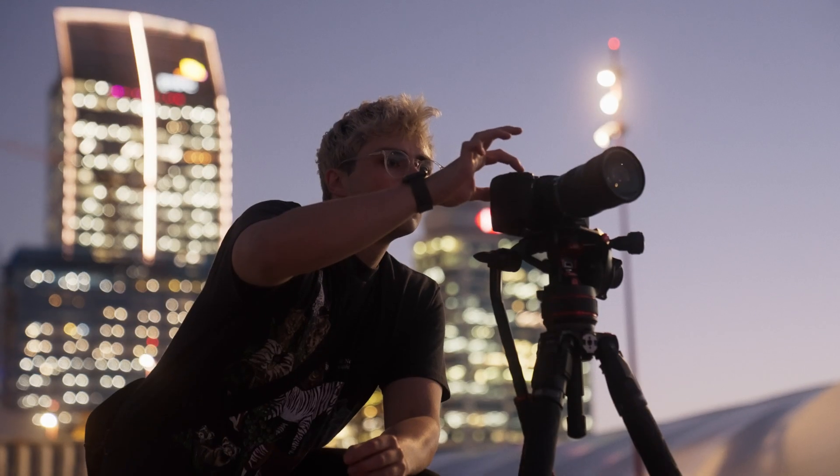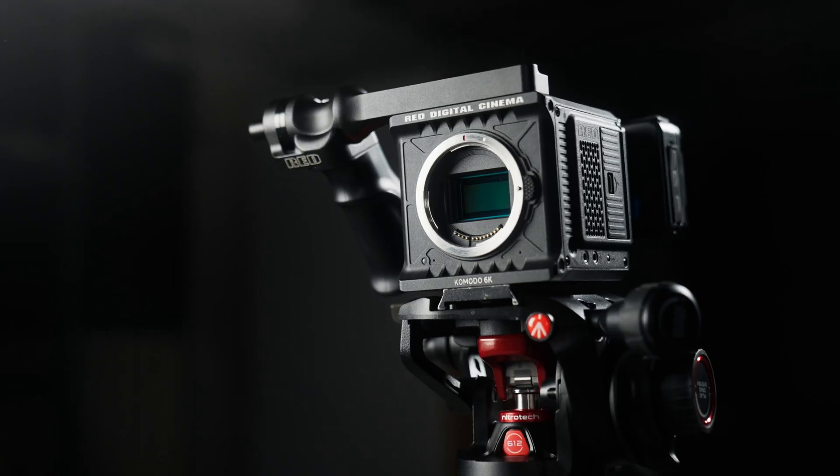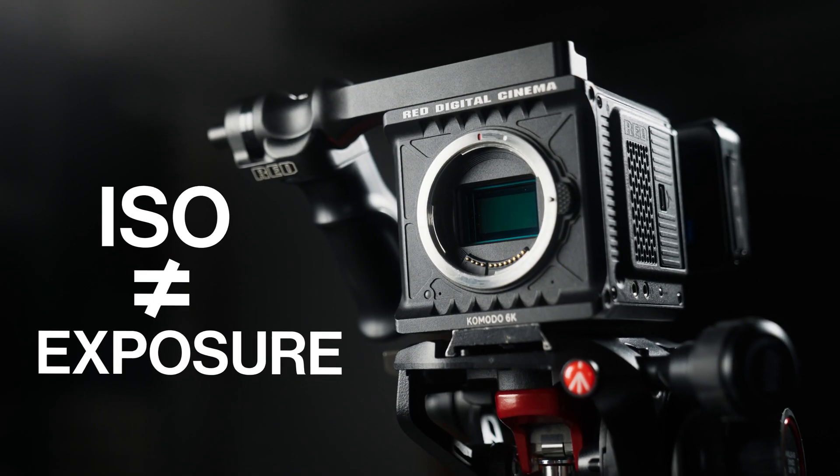You probably also know that your camera has a native ISO or a dual native ISO where it performs its best with the least amount of noise. You might even know that ISO has nothing to do with exposure — it's just the organization that sets global standards. But what you probably don't know is that all of this is one massive oversimplification, because on some cameras ISO has no impact on your final footage.